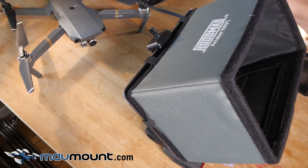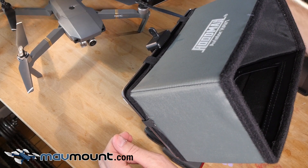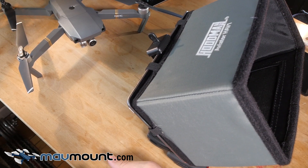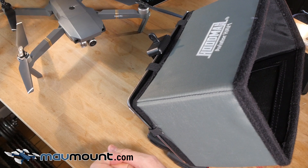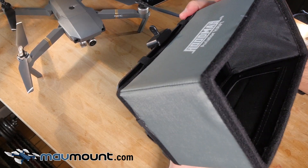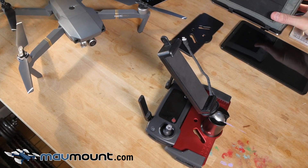So why make the MavMount? I've been flying Inspire Ones for years now on motion pictures and commercials, and I've grown accustomed to a professional setup of a larger tablet and a Hoodman light-blocking solution. The very first time I flew the Mavic, I could tell what it was missing in order to be used professionally. I actually pulled it out for a Def Jam record shoot for rapper YG to do location scouting in the desert, but the image was washed out by light and way too small. So I wanted a professional solution for the Mavic, and through a lot of revisions, this is what I decided I wanted.